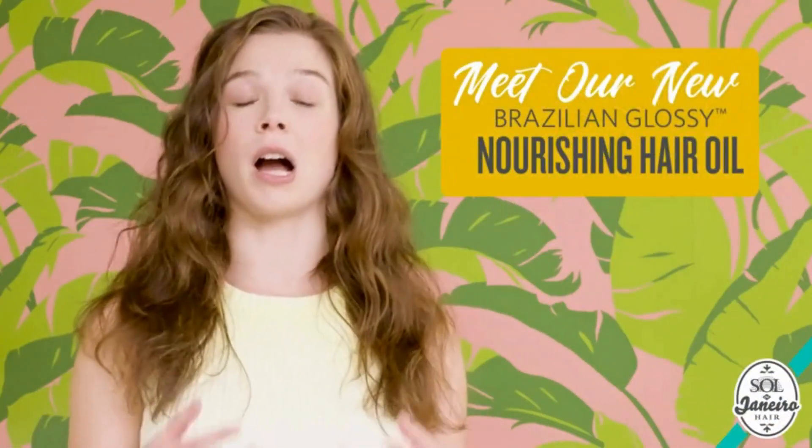If you're like me and you have dry and damaged hair, frizzy hair, or if you chemically treat, bleach, or color your hair, or even heat style often, this hair oil is for you.